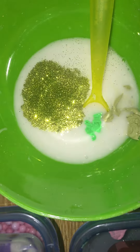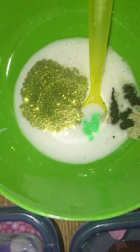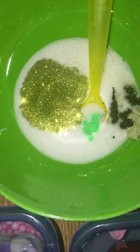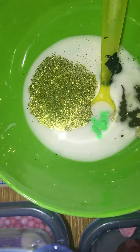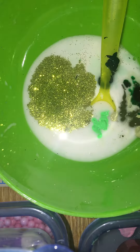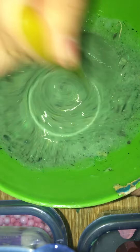We're gonna add some green coloring. If you're wondering where I got this, I got it at Five Below — a 12-pack with metallic and neon colors for only five dollars, which was a great price. I'm also gonna add a little bit of this paint you can get at Walmart for 50 cents. Let me add a little bit more — I'm gonna add all my green paint.